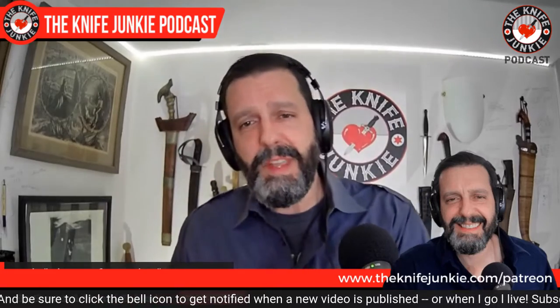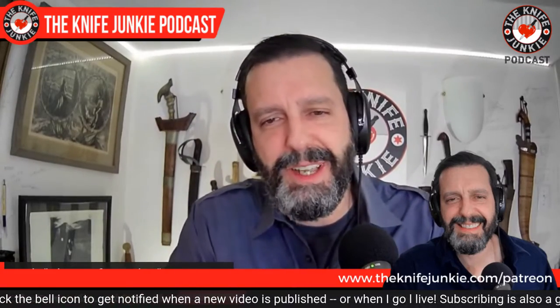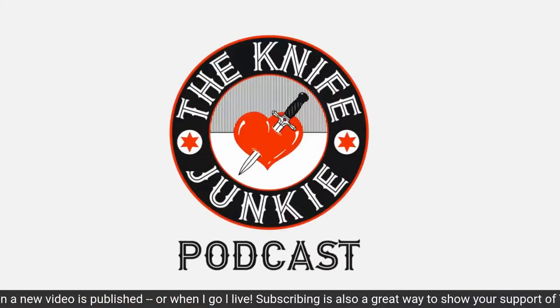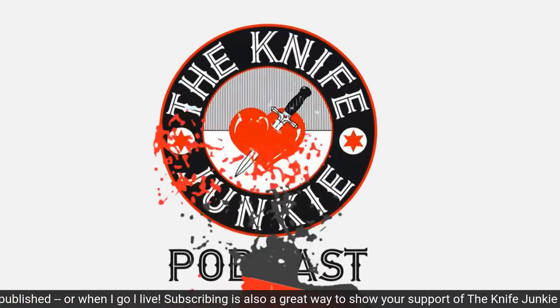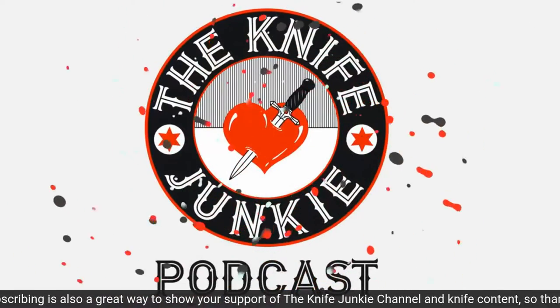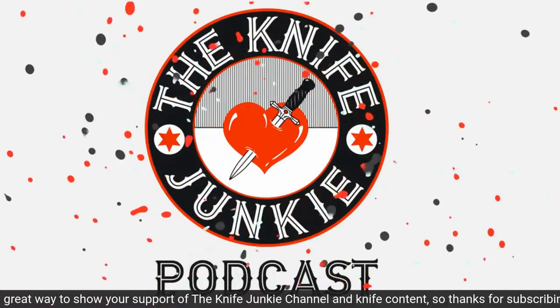Check us out on Patreon. The quickest way to get there is theknifejunkie.com/patreon. Have a knife you want featured or reviewed? Call the Knife Junkie's 24/7 listener line at 724-466-4487 and let us know.